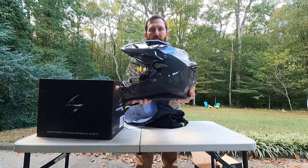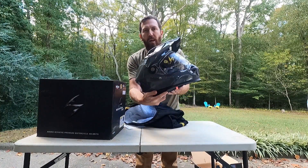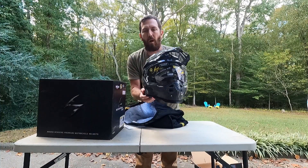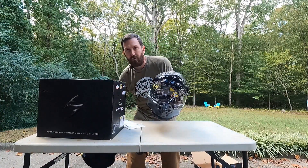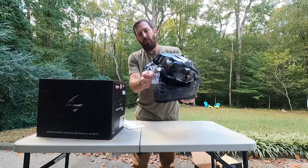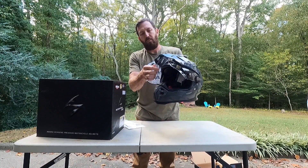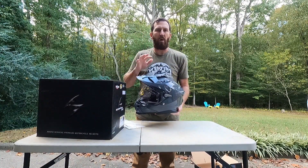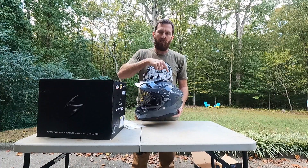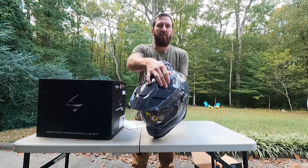Look at that — side profile, that thing is beautiful. I went with all flat gray because I got gray boots, so I'll be all matching. It's got a fully adjustable face shield with good detents in it, locked in the top position pretty hard. Now this isn't going to be a super technical review — if you want all the technical information, check the link in the description and you can find out all that to your heart's desire.